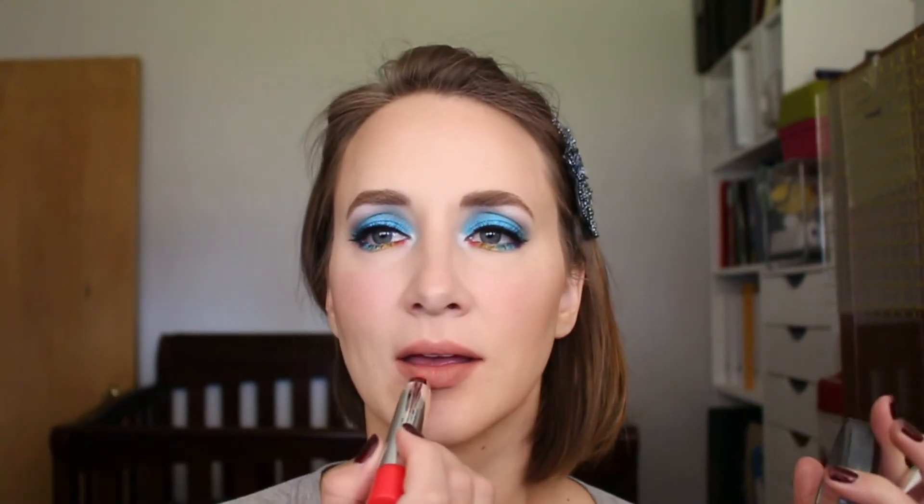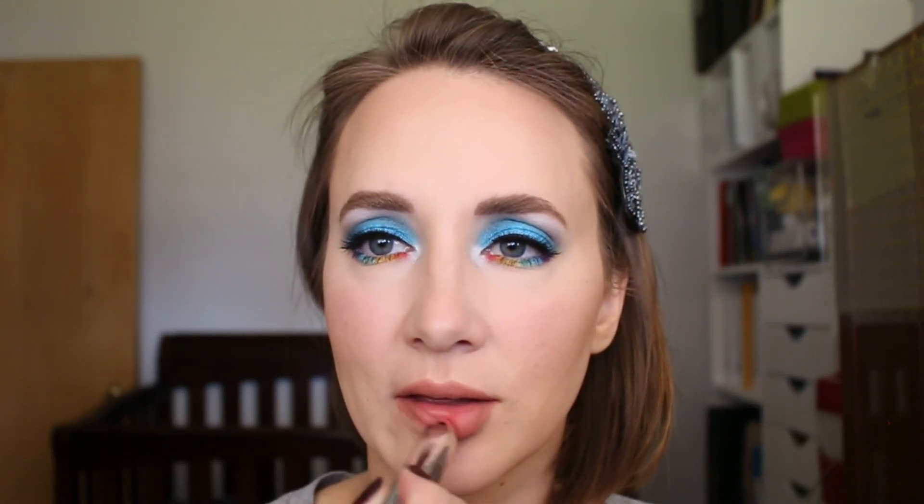For my lips, I'm using the ColourPop Lippy Pencil in the shade Skimpy — lining my lips and filling it in just slightly. I don't feel like Rainbow Dash would be wearing really bright, big lips, so I went with something a little more low-key and toned down. Then using the Palladio Pop Shine Brilliant Lip Balm in the shade Socialite, just adding a teeny bit of that to add a little more life and color to the lips.